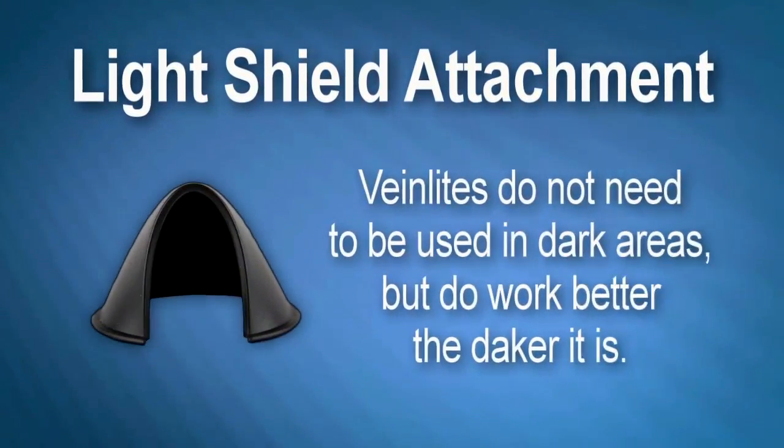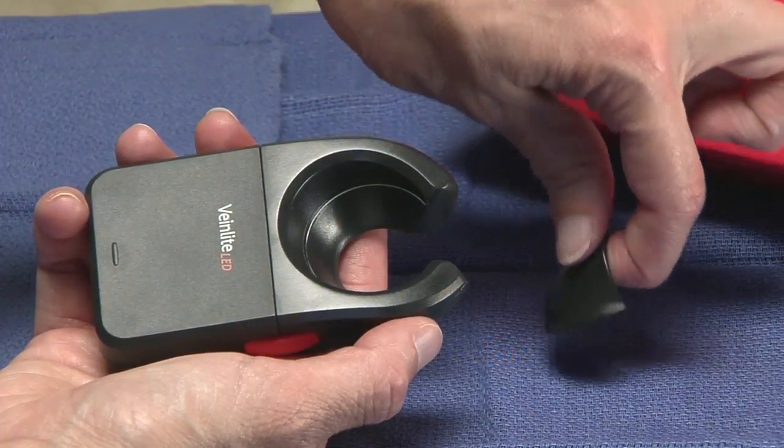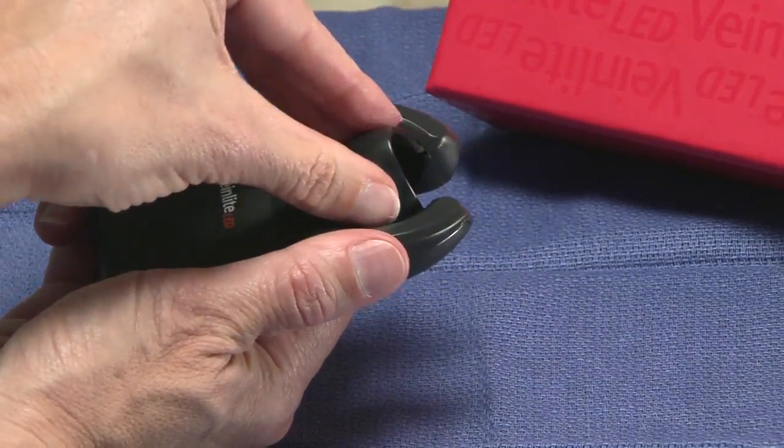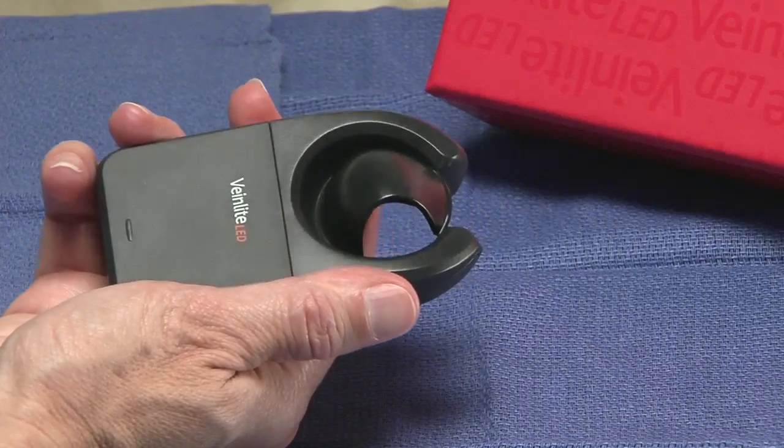Your vane light comes with a light shield. To apply this attachment, place it on the opposite side of the LEDs in the vane imaging area. This attachment swivels 360 degrees, allowing optimal viewing when scanning for the vane.